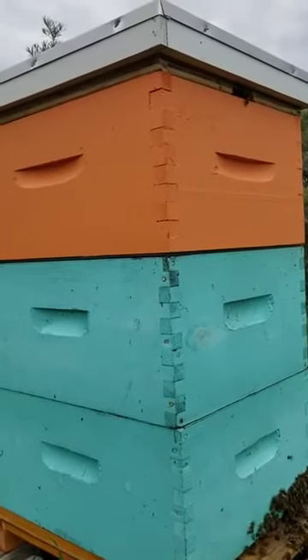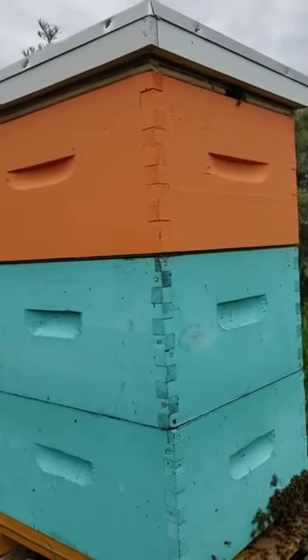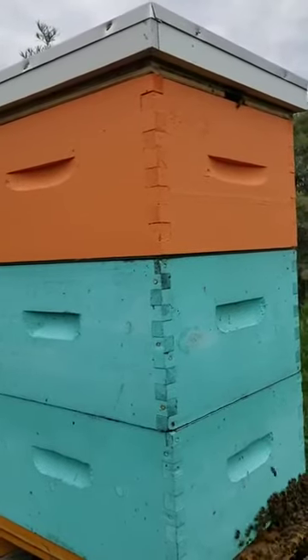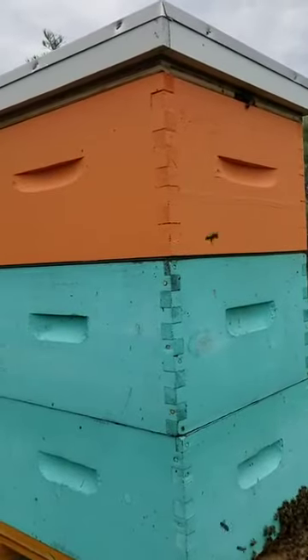If the queen can't get to the orange box, all the workers in there make all the honeycomb, fill it full of honey, and it never gets an egg laid in it — but it's ready to have an egg laid in it. At harvest time we take those frames away, and that's where we get the honey from.